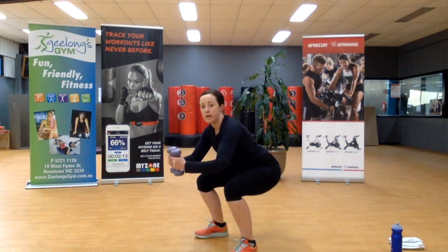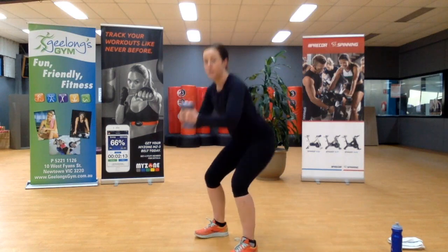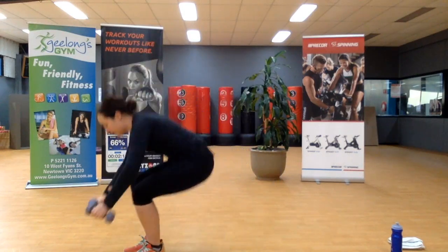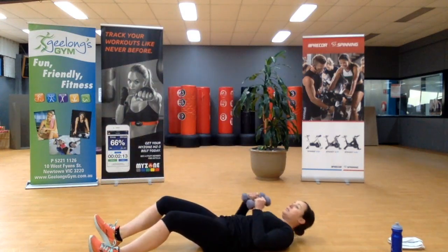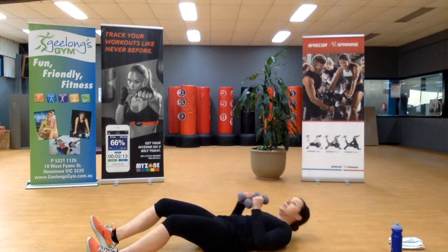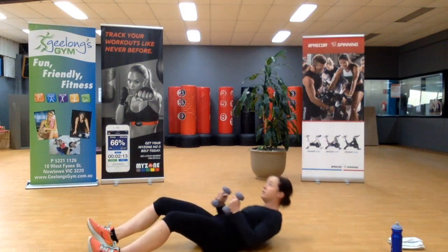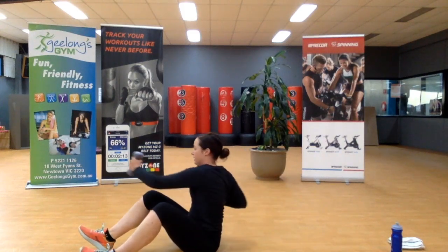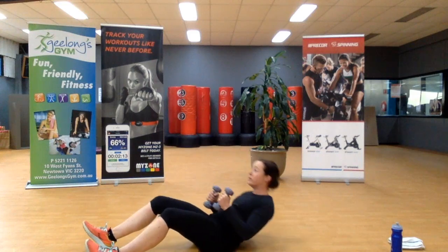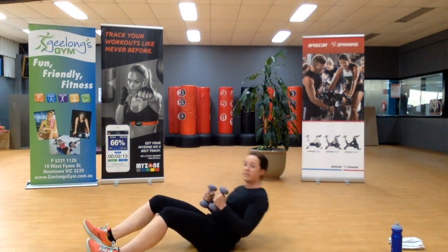In five seconds we're heading down to the ground and into that sit-up with a jab cross. Coming down. I want to rotate the weight over your opposite knee. Keep it going. Ten seconds here.